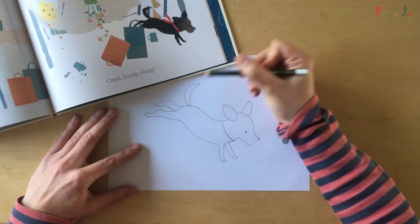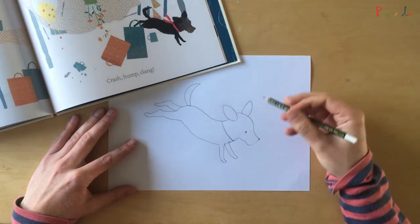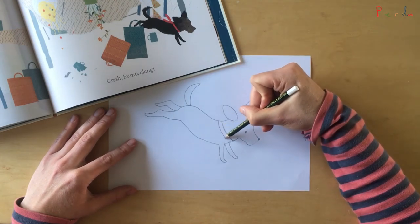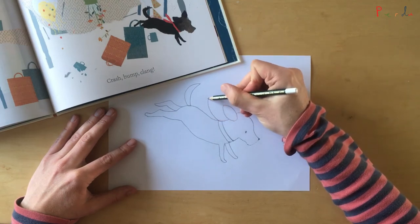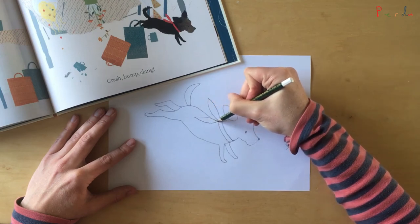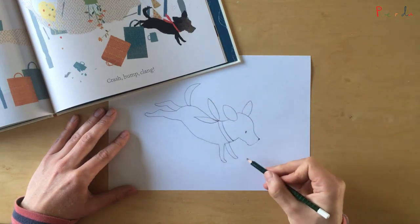Finally, let's make Perdu very happy by finishing off with his red scarf, and the two knot parts flapping and flashing out behind him as he jumps. There we go, just like that — and there you have your very own Perdu!